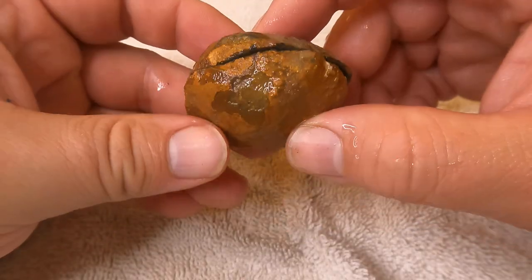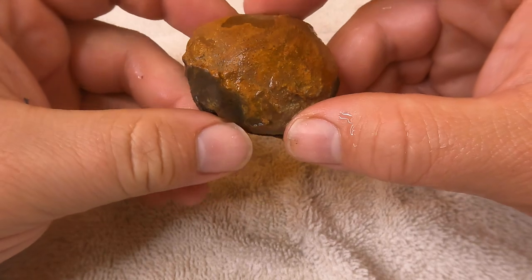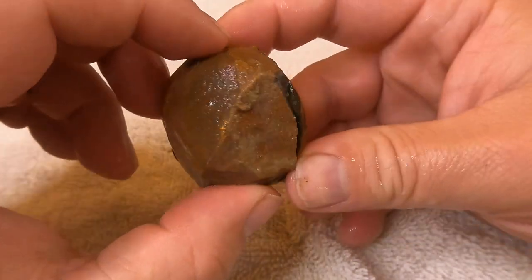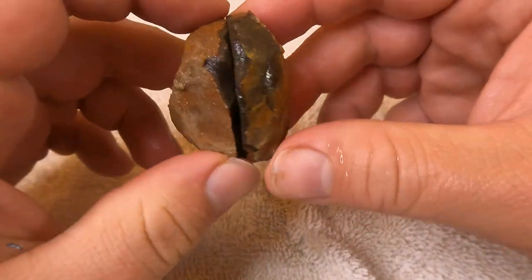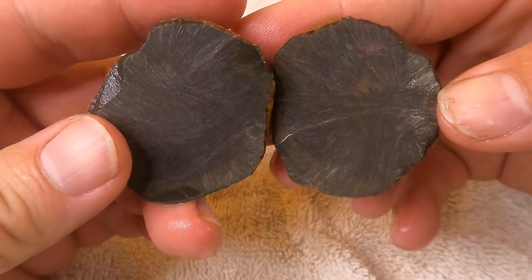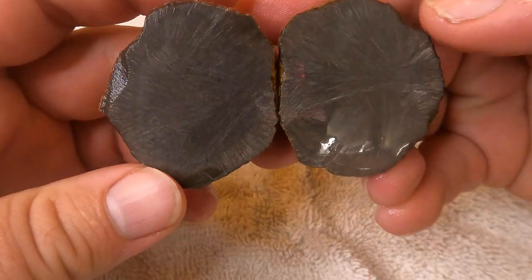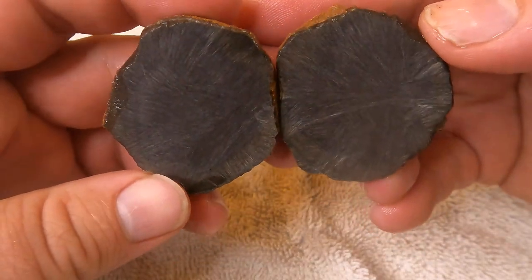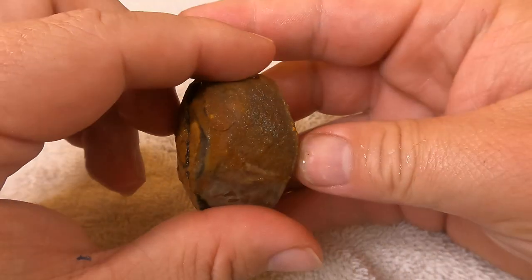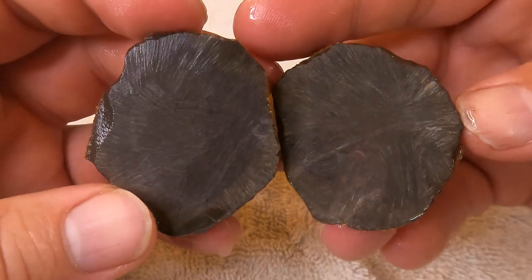This was a little nodule I found out north of here where the barite is. I heard that maybe there are fossils in some of these, so I figured I'd cut one open just to see what we get — and that is just solid limestone. There's nothing really there, so I'm not going to waste any more time on these because I doubt they're really going to have anything in them.